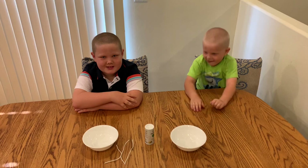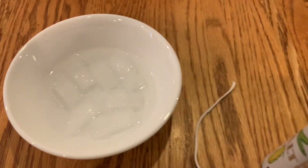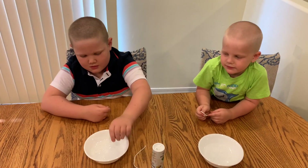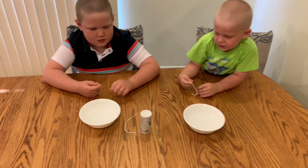We're going to go ice cube fishing! Well, Zack, we have a bowl full of ice and water. What happens when you put a string in there? Okay, and then get it out. Nothing happens. So now put the string in there on the ice.